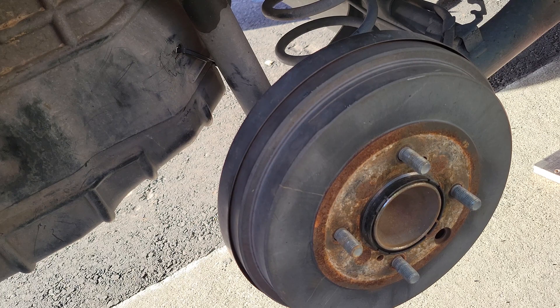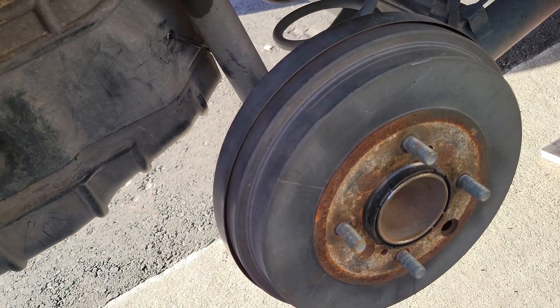But if you have the steelies or the steel wheels, it might be a little harder to do.